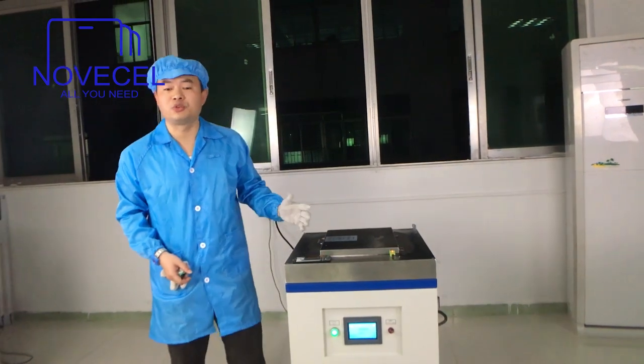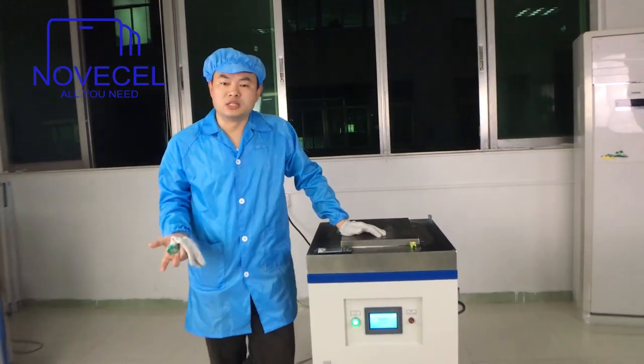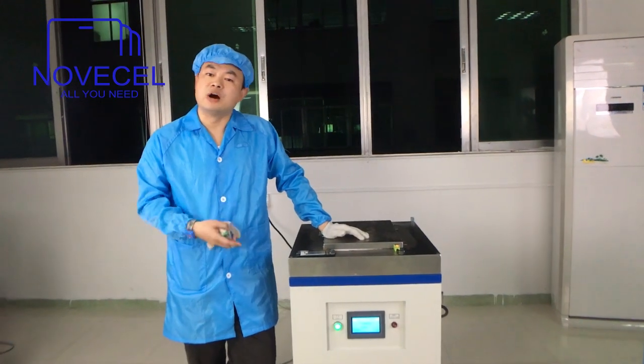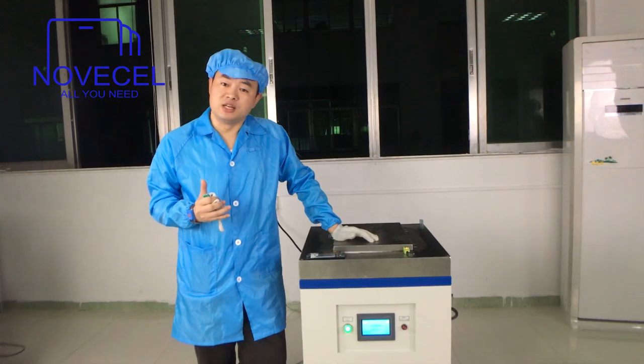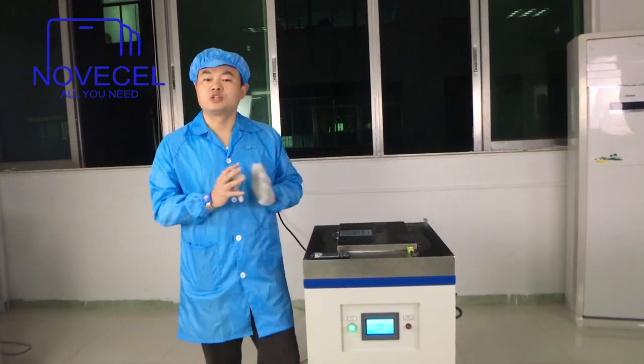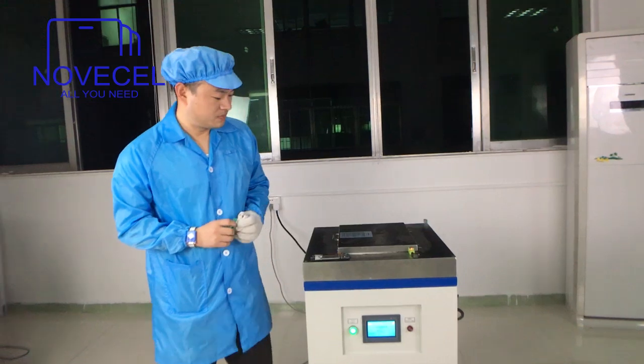Normally we put it here at minus 150 for one minute, then we can start the separation. But now we put six of them in here for five minutes at minus 165. Let's wait and have a break — come back in five minutes.